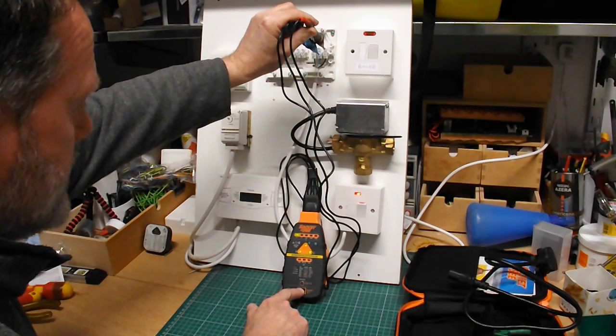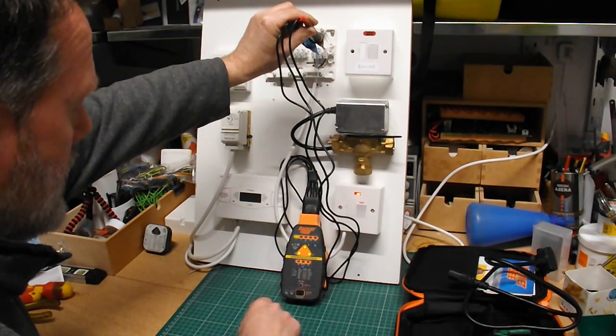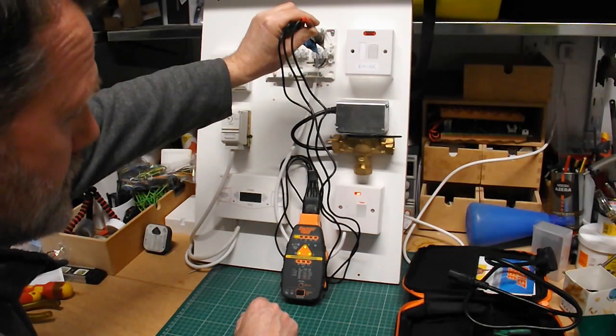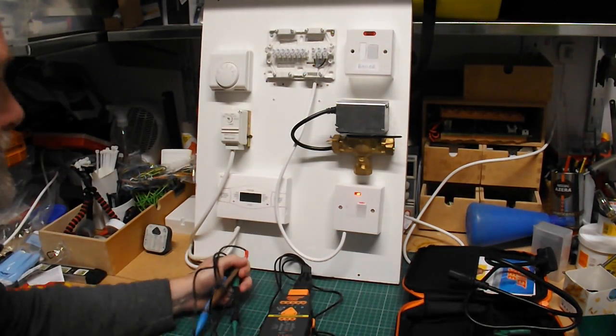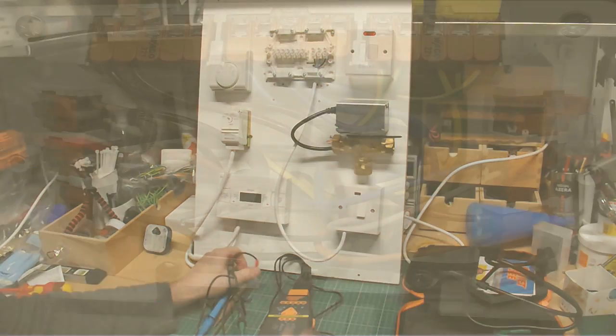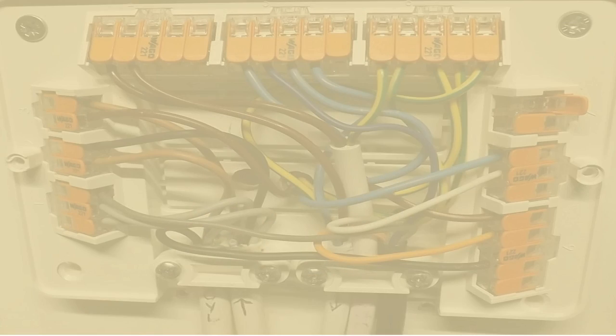We can do a polarity test, and the polarity is good. We know it's safe to continue working. I hope you found that useful — see you next time.